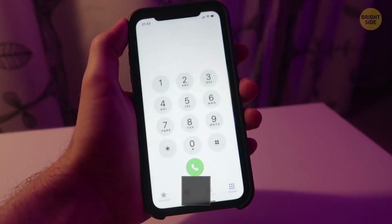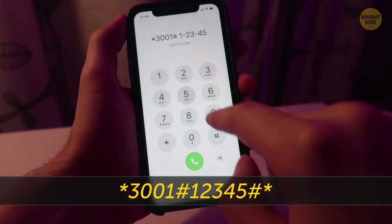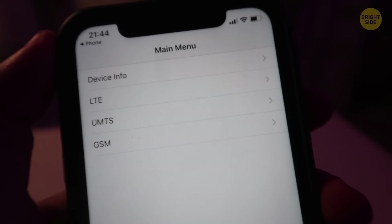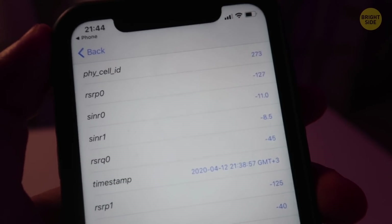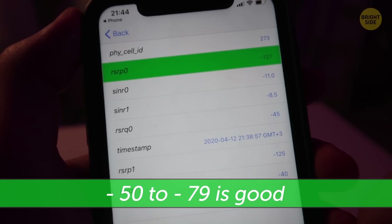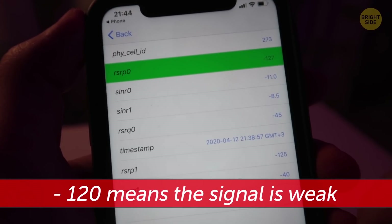The combination star-3001-pound-12345-pound-star will take you to your phone's field mode. You'll see information about your SIM card in a pop-up menu. It'll also show you the efficiency of the mobile network and the signal level in numbers. Minus 50 to minus 79 is good enough to stream HD videos. Minus 120 means the signal is weak.